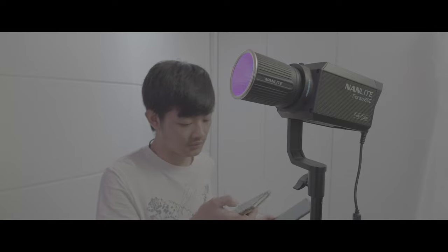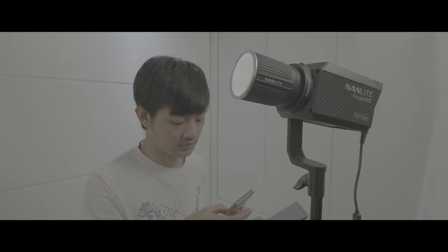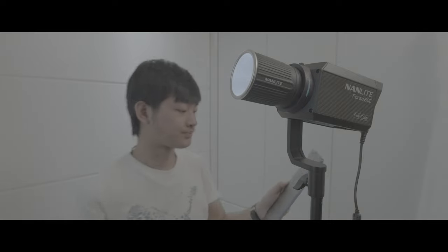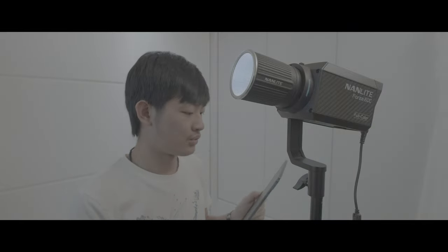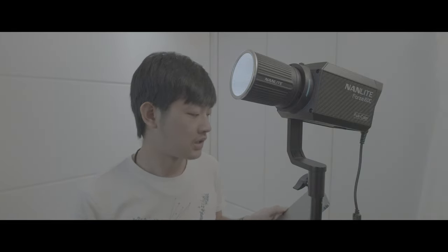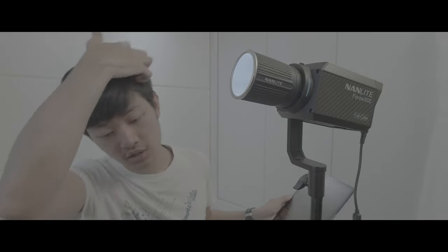In the CCT mode, the color is stable and pretty stable until you dim it down under 40%. Below that threshold, the color temperature and color will become kind of weird and unstable.